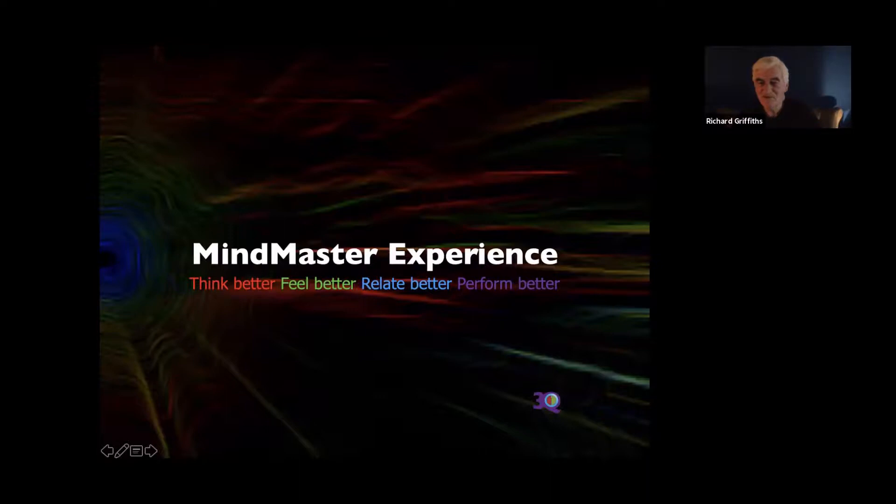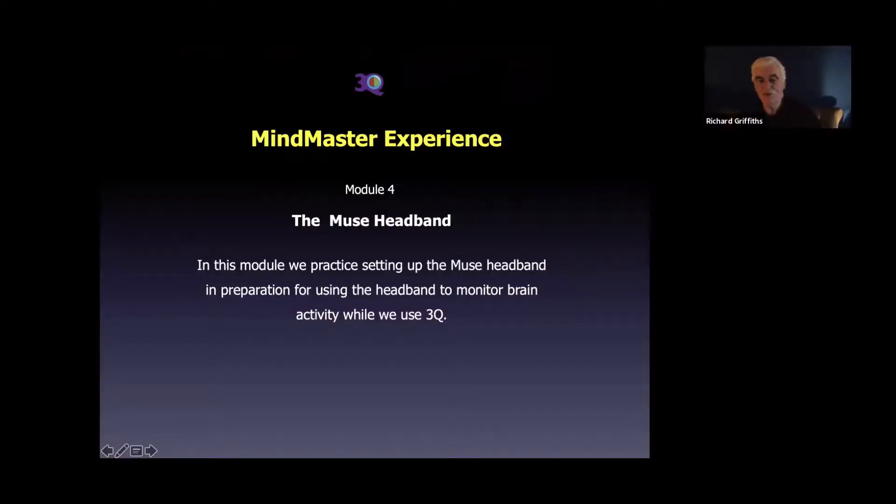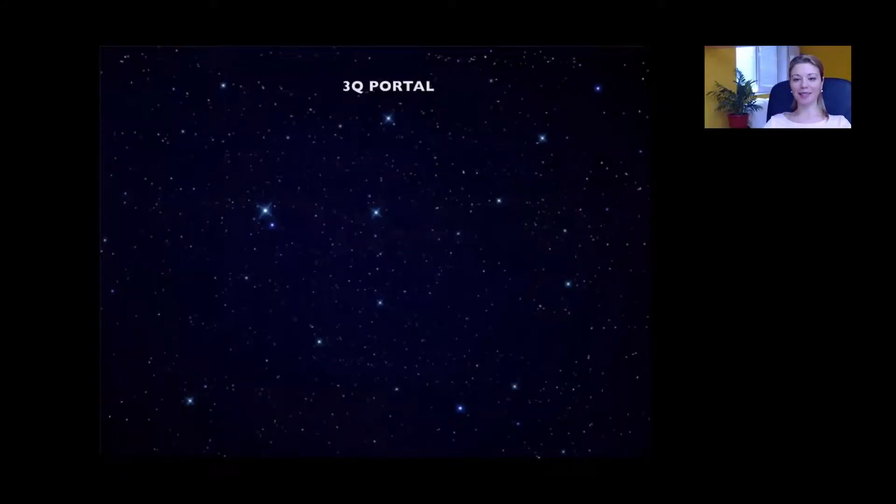Hello everyone and welcome to the Mind Master Experience. Today we're going to talk about the Muse headband. You should all have got your Muse headband by now — I've got mine here somewhere. Found it. So you all have your Muse headbands and you've probably had time to play with it a bit already. What we're going to do today is tell you how to set the headband up in preparation for using it while you're doing 3Q. Let's start with the portal.